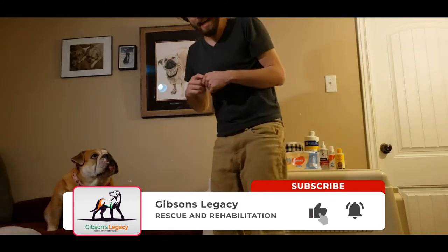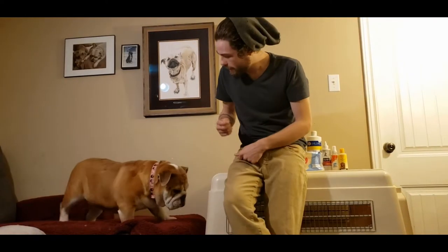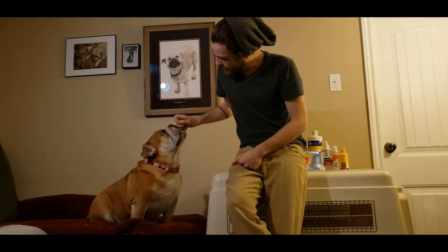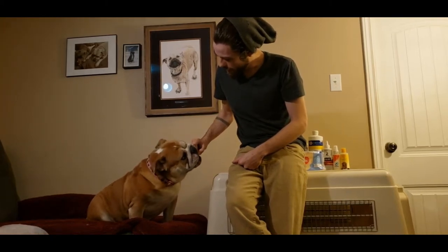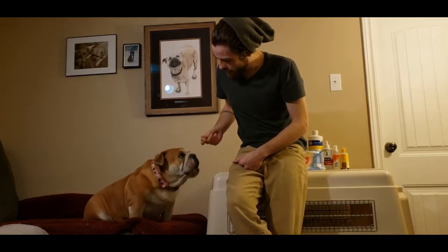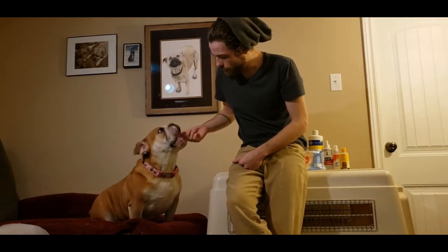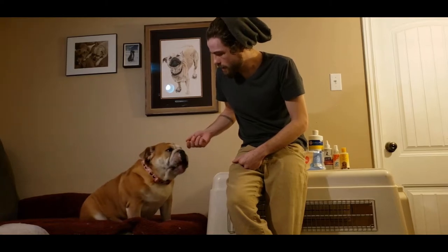Miss Sadie here is a bulldog, an English or British bulldog. Sadie came in with quite a few health issues that we had to work through, and I thought we'd take advantage of her cleaning routine to show everybody how you can properly clean a bulldog and not have as many health issues.